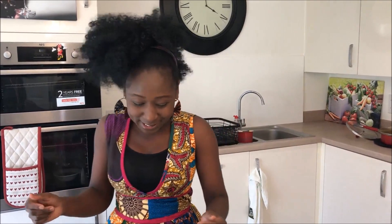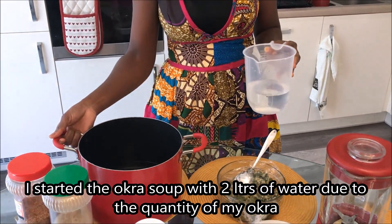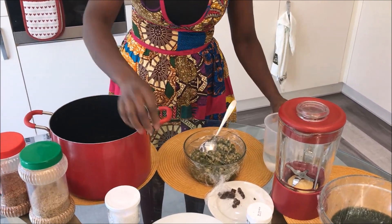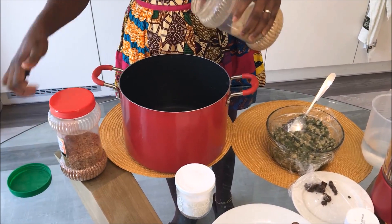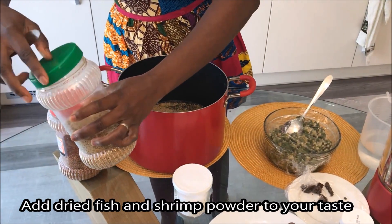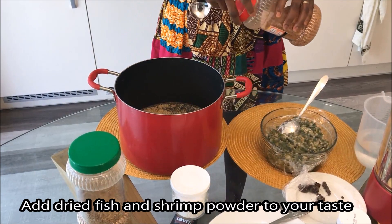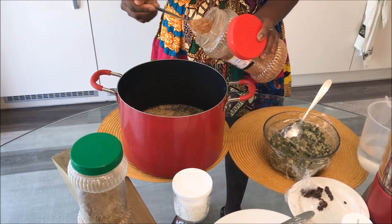Let's start with the krumah. The size of the okra matters for the krumah. The krumah is measuring right, and we use it to make your krumah.